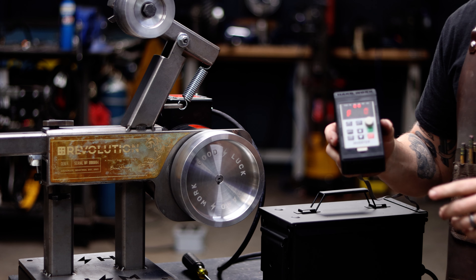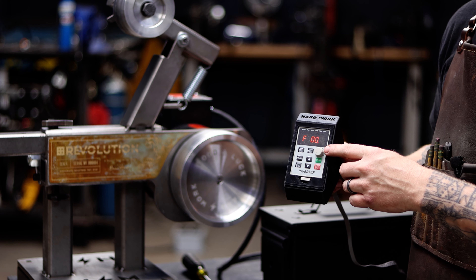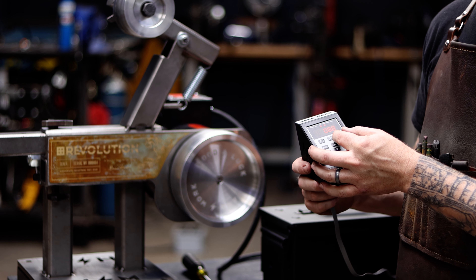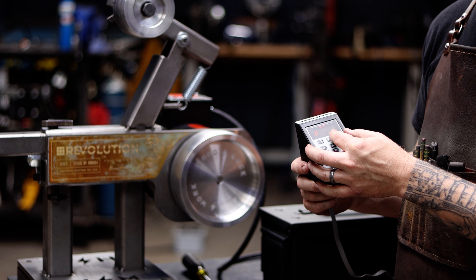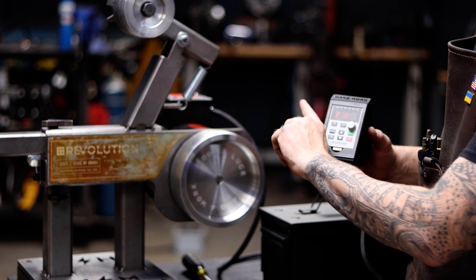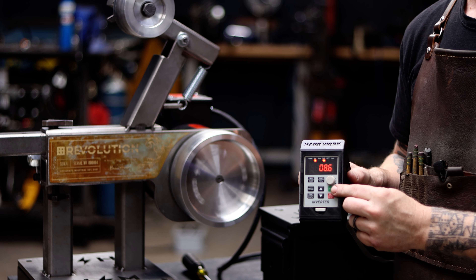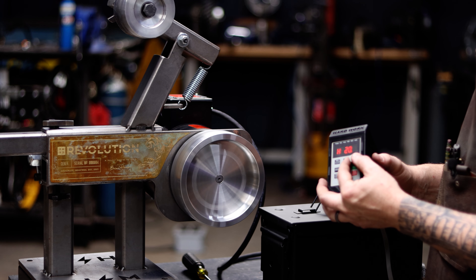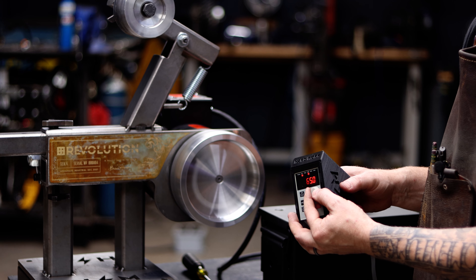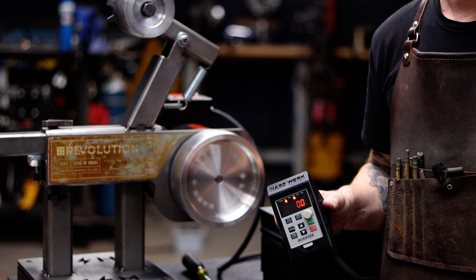Before I seal everything up, I've got it plugged in and the control panel all plugged up. I'm going to hit the run button at around 9.2 Hz — we want the wheel to be turning counterclockwise to go forward. That's a success.